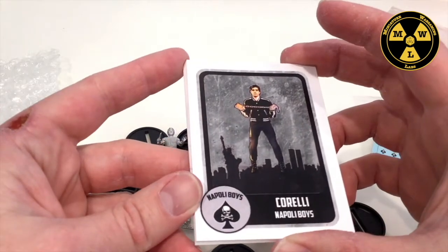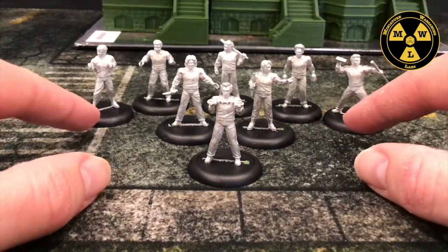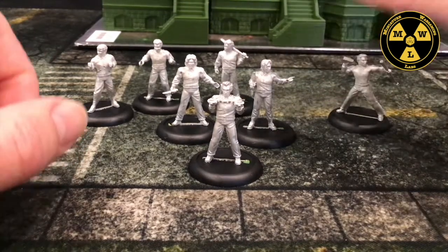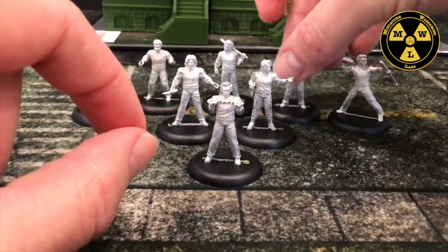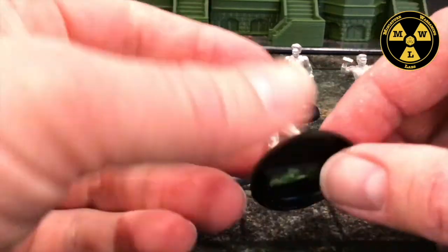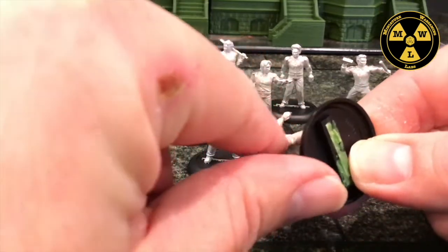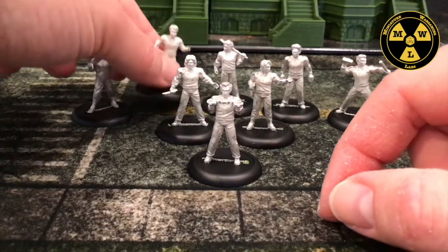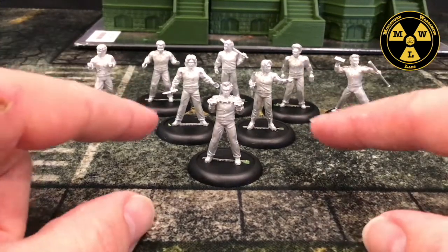Let's get these guys together and on the table. I've finished cleaning and filing down these guys, getting them to fit into their little bases — a couple needed some tightening up between the slots and the base. This probably took me about an hour to clean up. The biggest issue I didn't see during the unboxing was the undercuts underneath their arms, something you wouldn't even see on the table, but I know the mold lines are there.